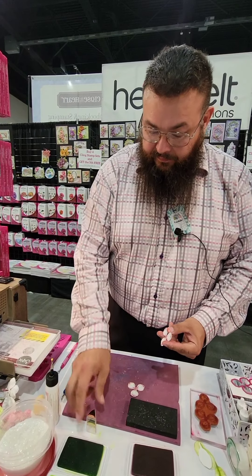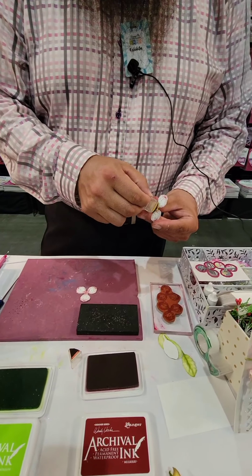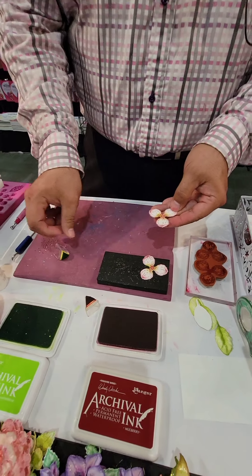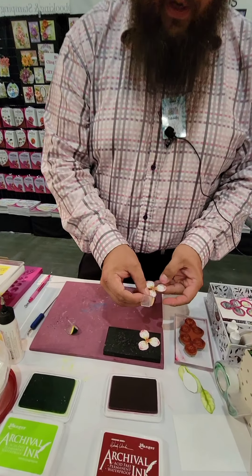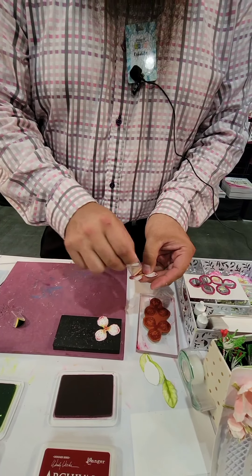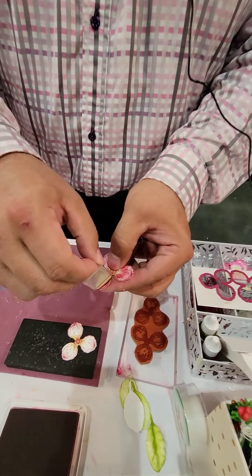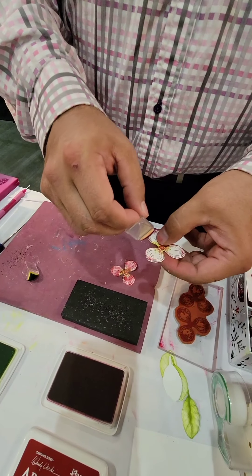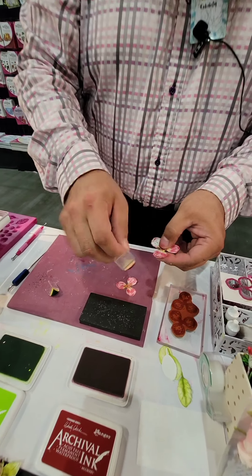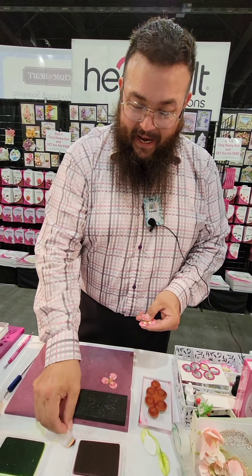Now I'll just add a little bit of color. I'm using a vivid chartreuse to color the center there — really quick, nothing too fancy. And now I'll use the mulberry to color the leaves. This technique is just meant to add color quickly. You could of course color as intricately as you'd like, but for me this works the best. I am not a very good colorer — I remember in second grade I would not stay in the lines, and that's okay, we don't have to stay in the lines.